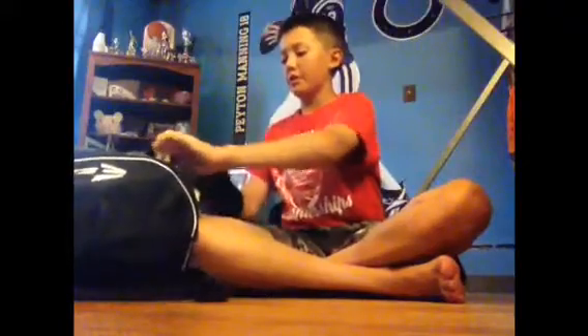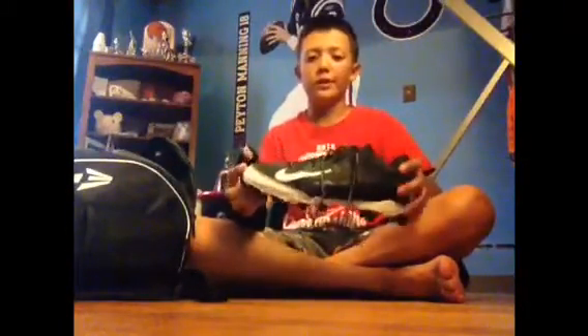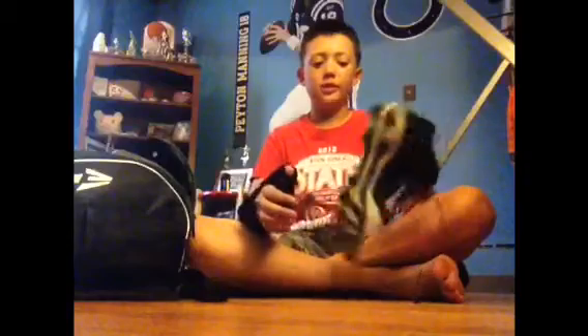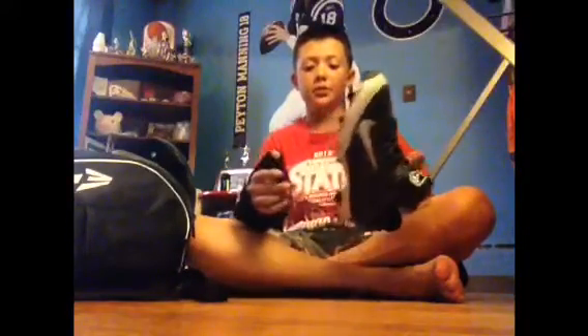In the cleat pouch is where I keep my cleats. They're the Nike Huarache Low — they're molded because we couldn't use metal in the modified season. But for spring ball I will be getting metal cleats, and probably a Nike Huarache, because these cleats are really nice and I like them a lot even in molded. So that's it for what's in my baseball bag for 2014.